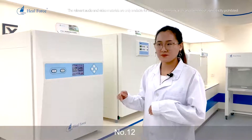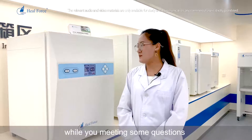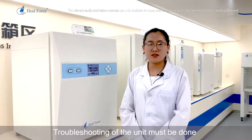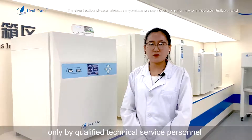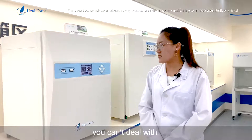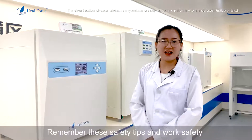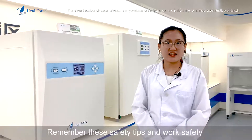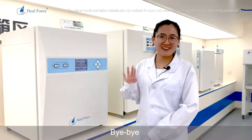Number 12 is the last tip: during maintenance, if you encounter any questions or problems, troubleshooting must only be done by qualified technical service personnel. If you have questions you cannot resolve, contact us at service@HealForce.com. Remember these safety tips and work safely with our HealForce incubators. Thank you for watching — bye bye.